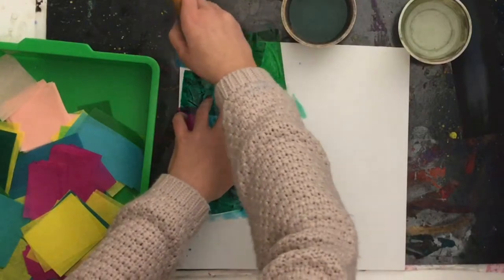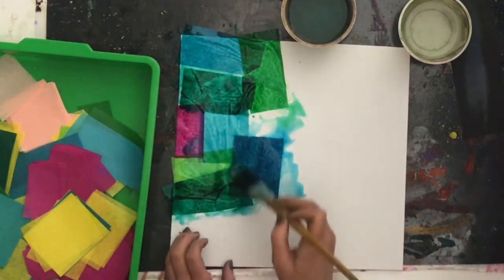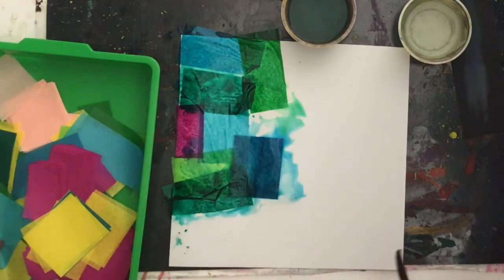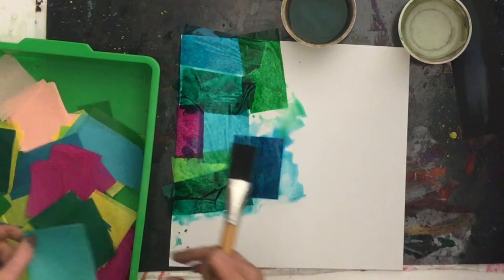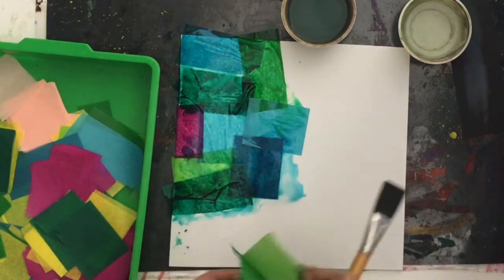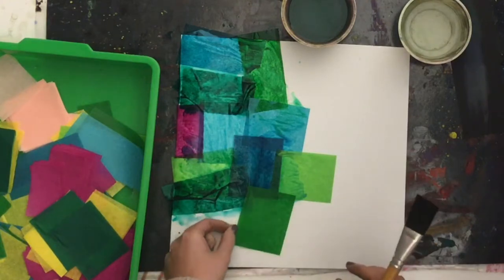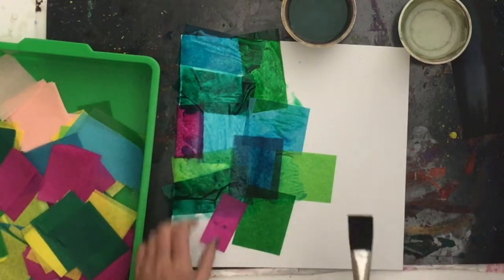Again, overlapping — and you want to go all the way to the edge, and you want to use quite a bit of water when you're doing this. Now that I have all those pieces stuck down with water, I'll just continue to add more. Just make sure that you're overlapping that paper and using a variety of shapes and cool colors for the background of your project.